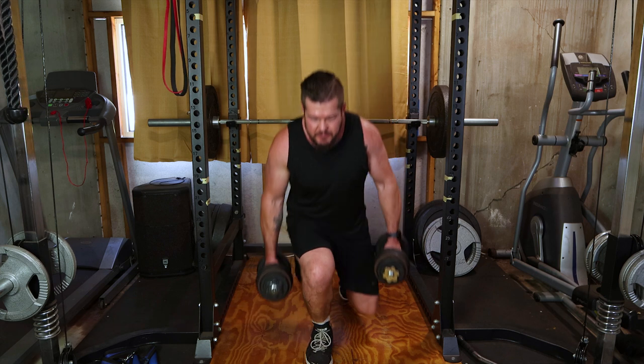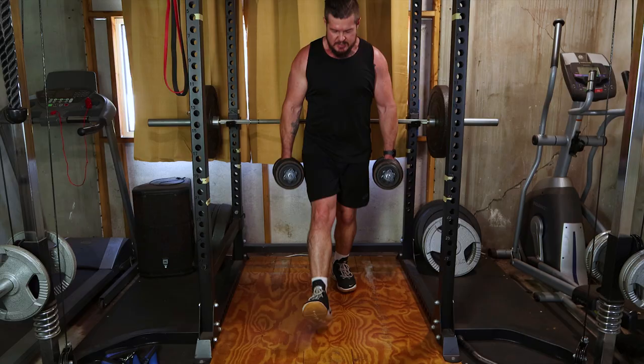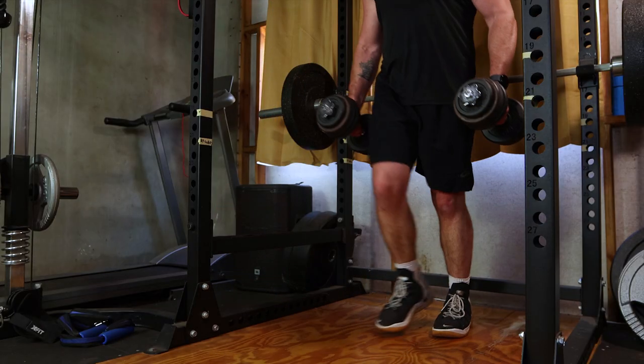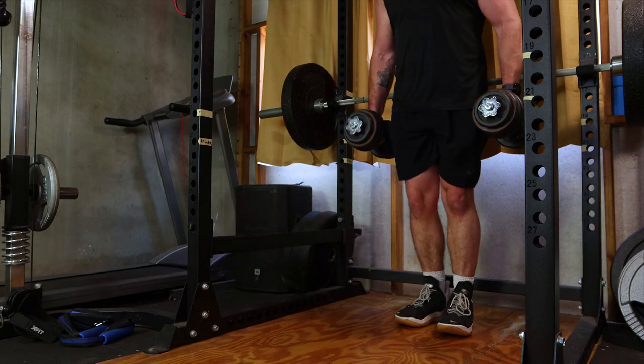Continuing to target quads and glutes, we have lunges. Step forward, lower your hips and return. Execute 3 sets of 12-15 reps per leg, ensuring a deep lunge for maximum muscle engagement.